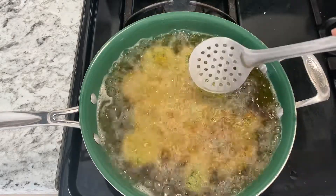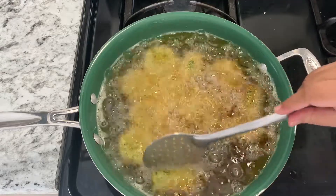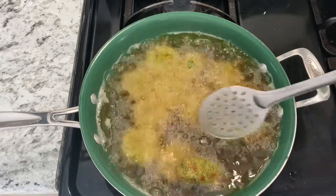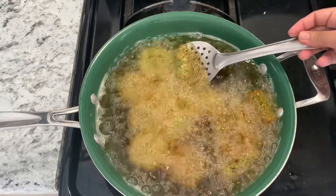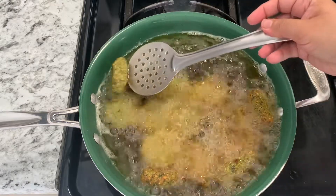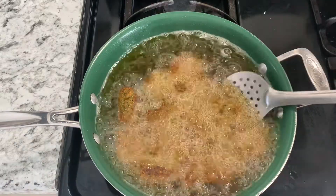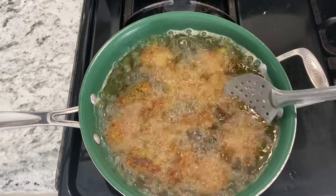It's been two minutes now and we can start turning them — just be careful, they're still delicate to handle. Turn them around all of them, making sure they're all golden brown. When they are golden brown you can take them out. They're fully done now.